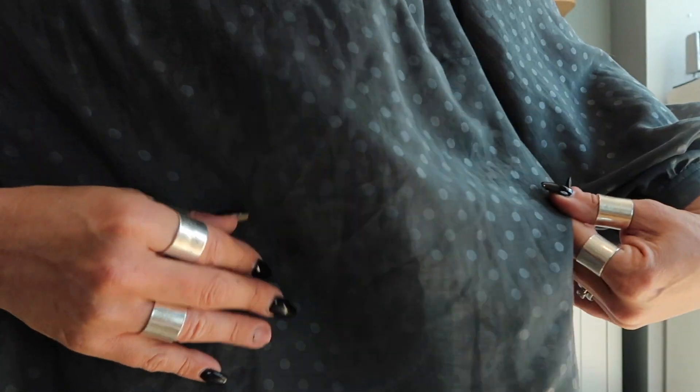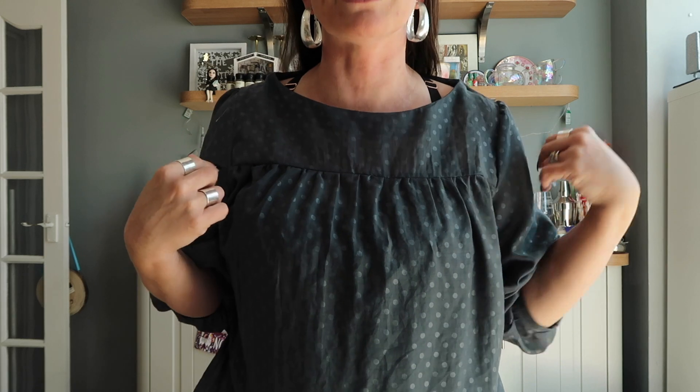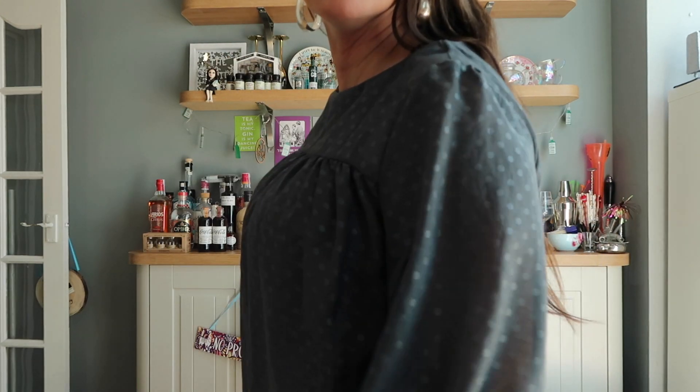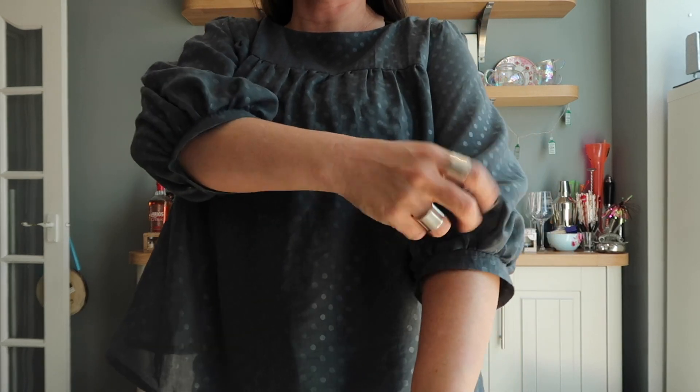This fabric is really drapey — you can see it's got these little grey dots printed on it, but it's also super sheer so I have to wear a cami top underneath. It's really lovely — you've got the little puffy sleeve, the puffy bell, and your gathers across the front. It's a really simple make; as all Tilly patterns are, the instructions are absolutely foolproof. I cut this out and put it together in an afternoon, so it really is a nice simple sew.